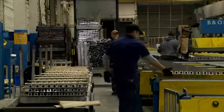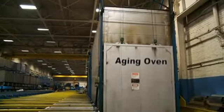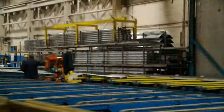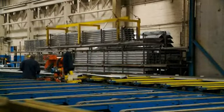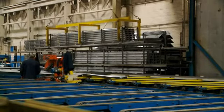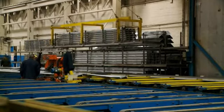Natural aging occurs at room temperature. Artificial aging takes place through controlled heating in an aging oven. The aging oven further strengthens or hardens the profile through controlled thermal treatments that affect the metallurgical structure of the alloys, yielding maximum strength, hardness, and elasticity for the profile.